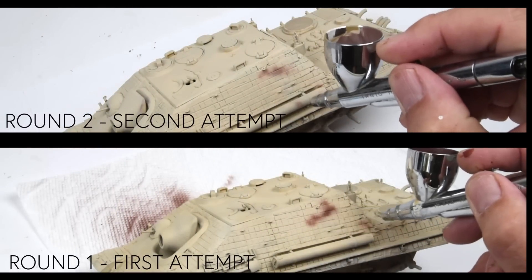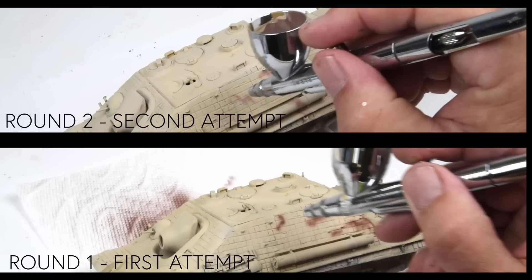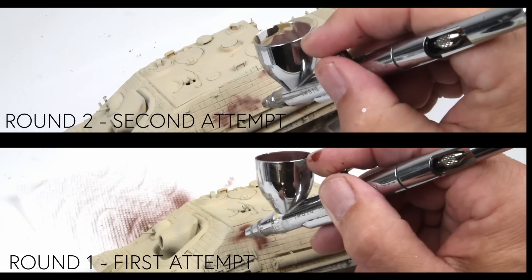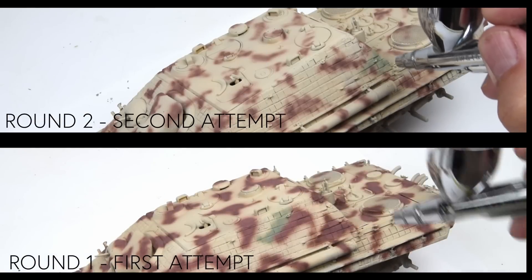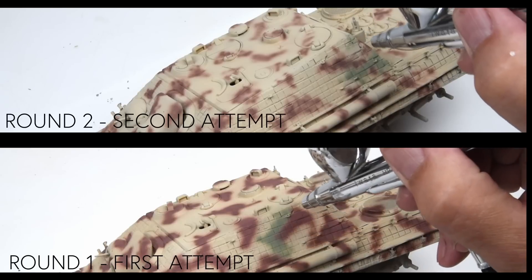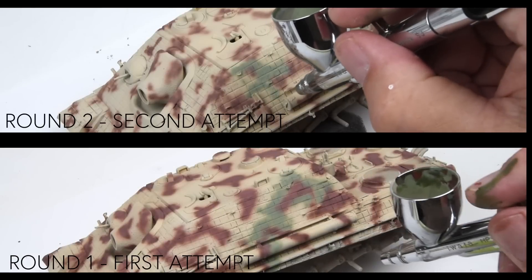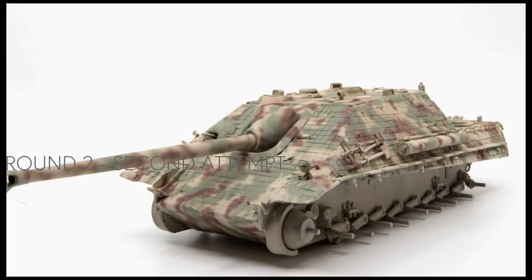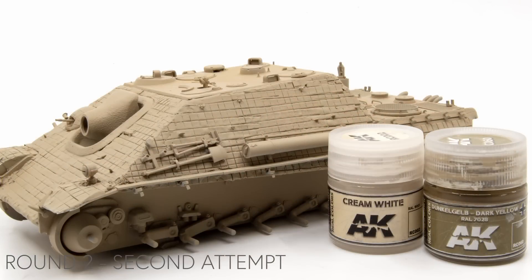I'll split the screen here and you'll see that maybe there's not a lot of difference between round one and round two. The redo is on top, round one is on the bottom, so you can kind of watch the side by side. The sequence of colors is exactly the same — red brown is the first camouflage color, coming back with the green as the second. Here we are with our freshly repainted Jagdpanther, and yeah, in my heart it feels a little bit better. It's a little closer to what I had in my mind's eye. Does it make a big difference? Who knows — that's subjective.